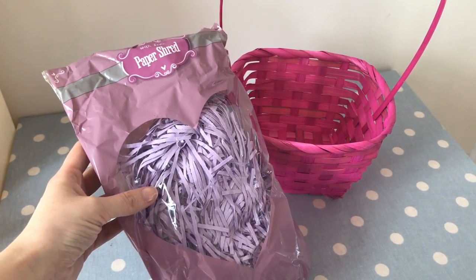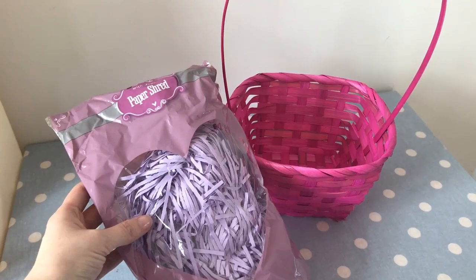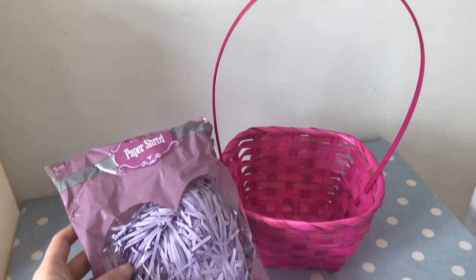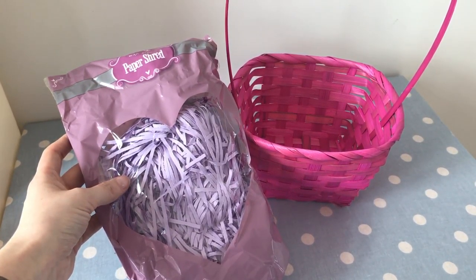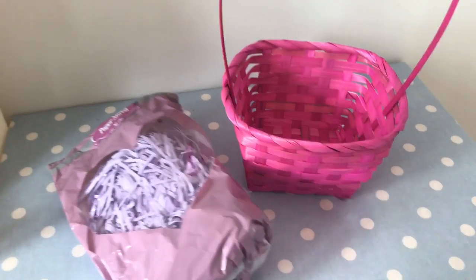I also picked up this shredded paper. I picked up the lilac colour — I wanted to go for a sort of pink and lilac themed basket. It came in other colours like turquoise and yellow and green as well, but I went for the lilac.